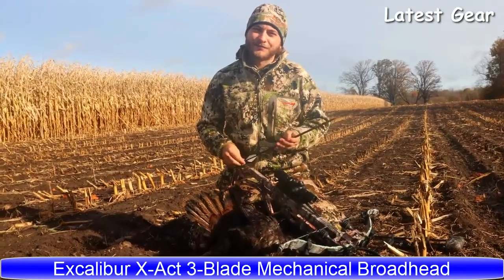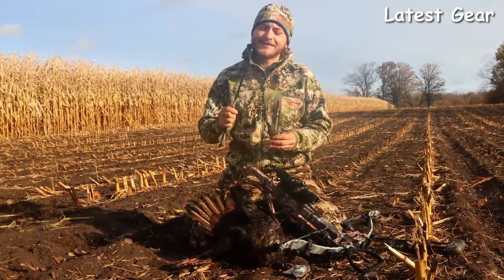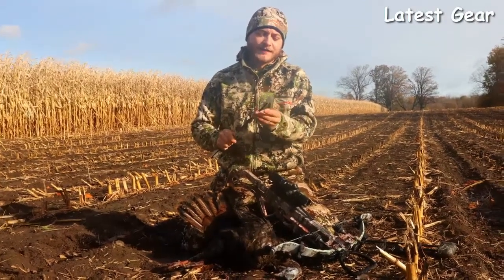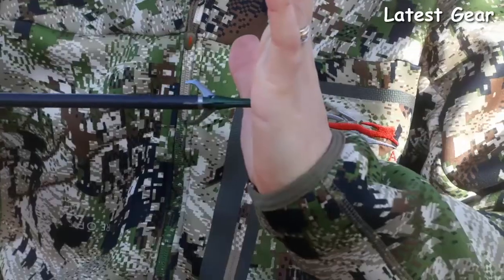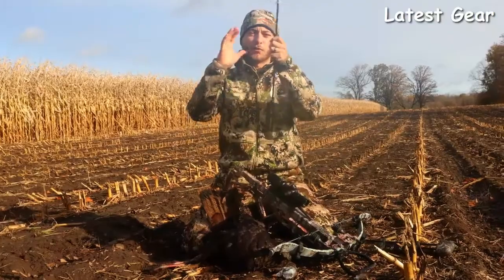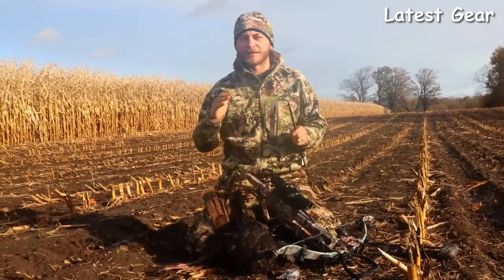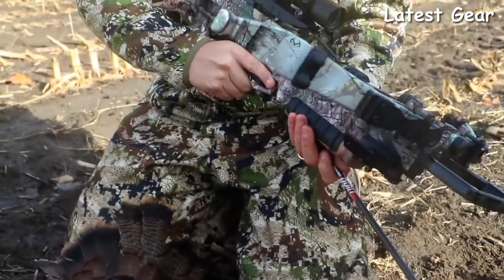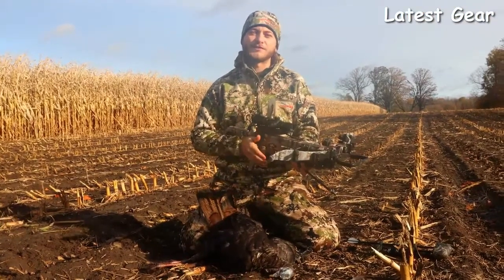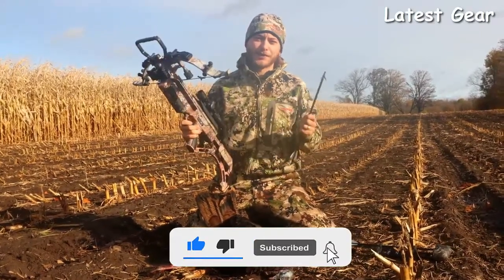Hey, it's Dakota Collins here from The Outdoor Chef. We're out here on a beautiful morning in Ontario, Canada, and I wanted to talk to you about the Exact Mechanical Broadhead from Excalibur. This broadhead is excellent if you're hunting things with a smaller kill zone, like this beautiful eastern wild turkey we got here this morning. When it impacts the animal, it spreads those blades out and gives you a very wide diameter cutting radius — that buffer you need when hunting with a smaller kill zone. This morning we were hunting with the Micro Suppressor from Excalibur, and it did the work on this turkey at 55 yards. If you're heading into the woods this fall, this combo — the Exact Mechanical Broadhead with the Excalibur Micro Suppressor — is what you need.